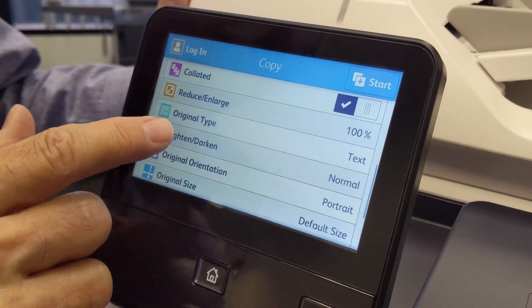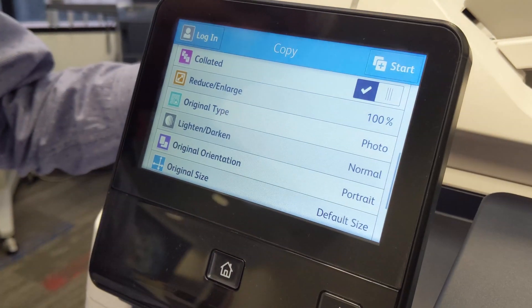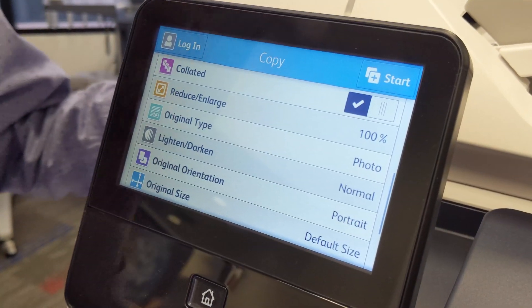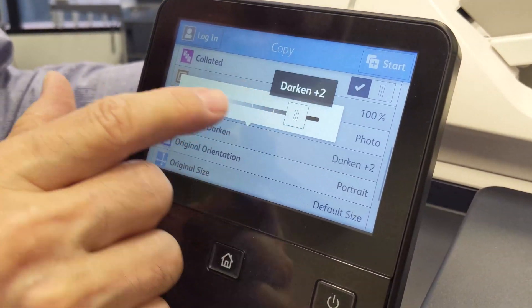As you go further down, you have text mode and photo mode. If you want better quality on pictures, choose photo mode. These settings apply to faxing and scanning as well. Your lighter and darker control is right here.